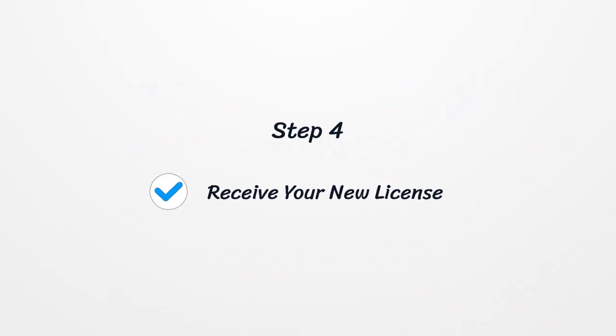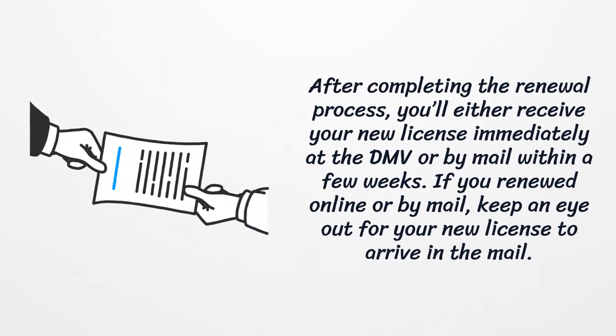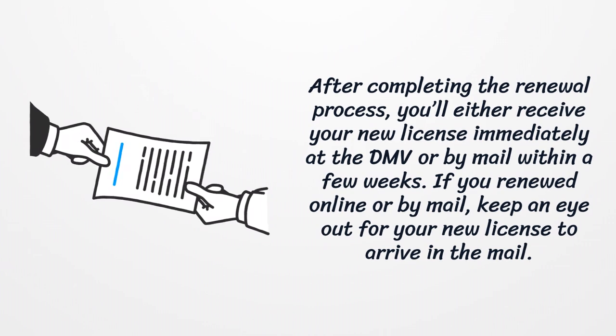Step 4: Receive Your New License. After completing the renewal process, you'll either receive your new license immediately at the DMV or by mail within a few weeks. If you've renewed online or by mail, keep an eye out for your new license to arrive in the mail.